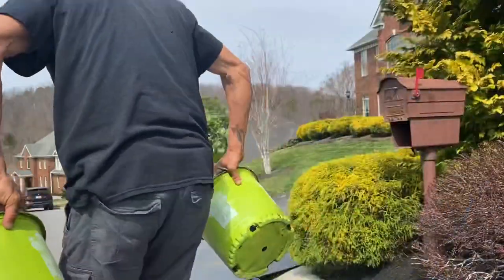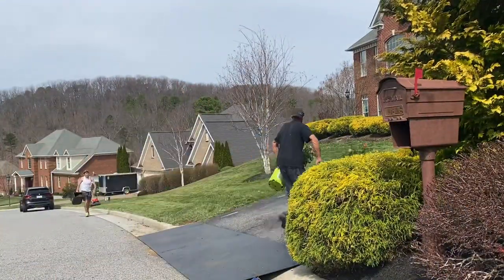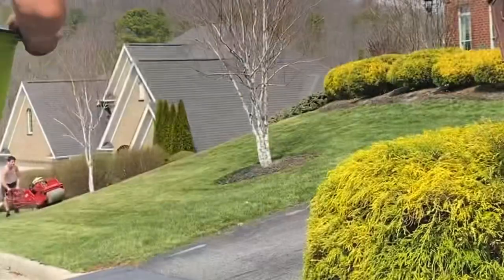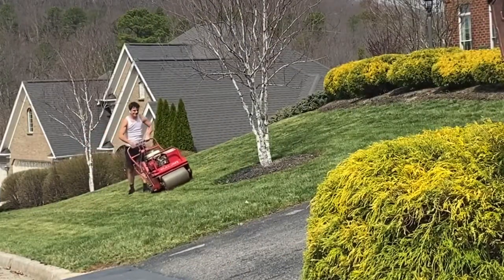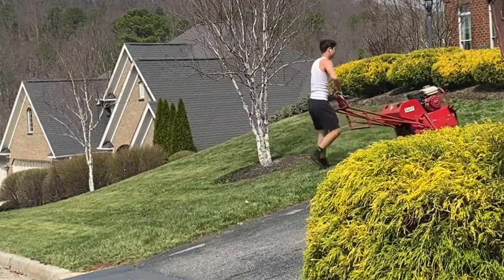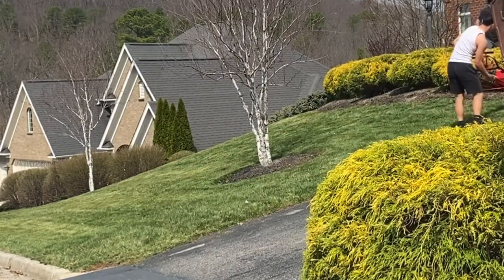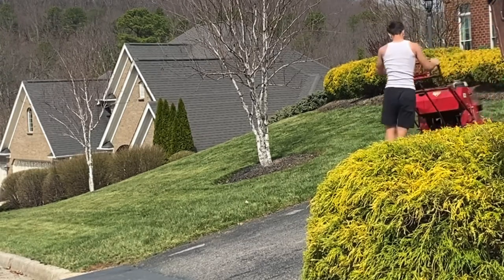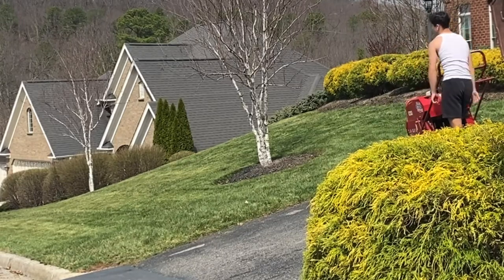Welcome back everybody to another episode in God's beautiful world — making it even more beautiful one step at a time. This aeration process, it's a beast. I don't like it at all, and Dalton's just now getting started in the morning. This is an ultimate warm-up routine to a day of work for sure.